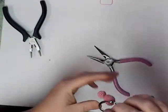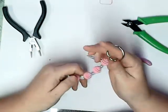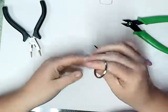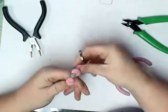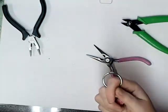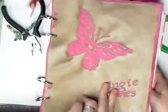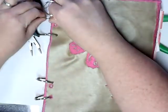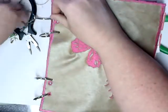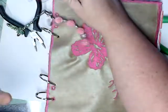We have a new keychain! You can use this as your keychain or you can use it as your planner keychain. I'm going to put it on my planner. I'm just going to put it on one ring — oops — and there we have it.